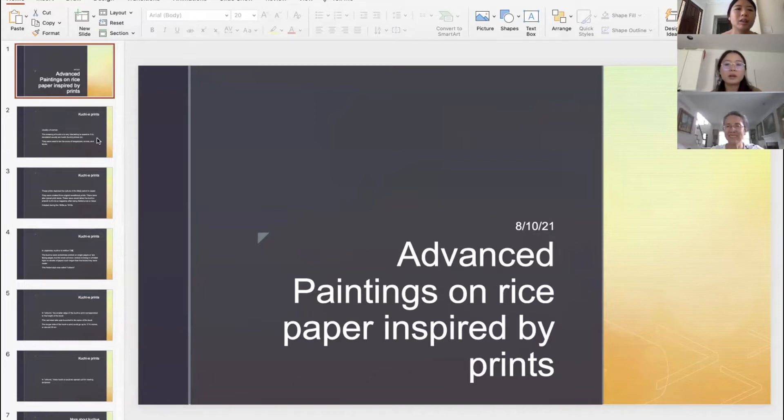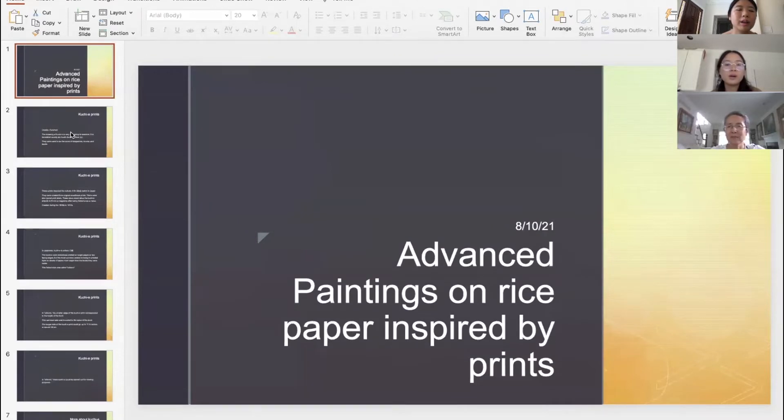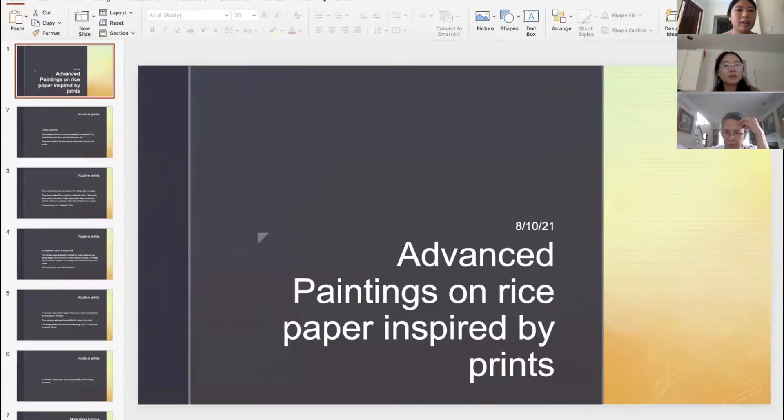I thought the other two people would come, so I included some of the background information I presented last time. I guess CN didn't attend last time. Should I go over it again? I don't mind getting refreshed — yeah, say it again, okay.